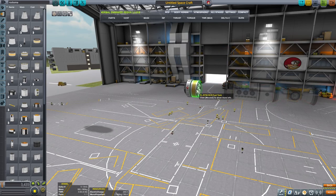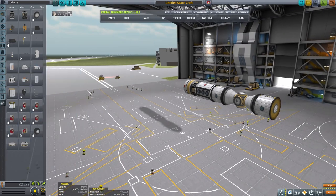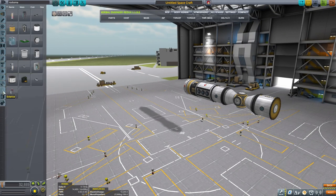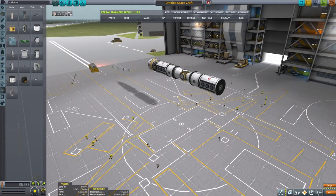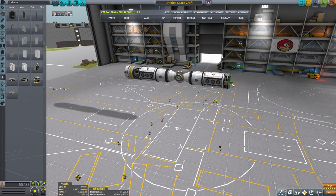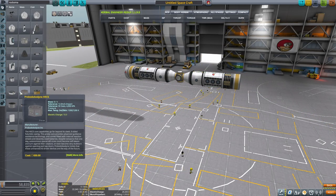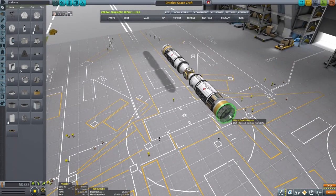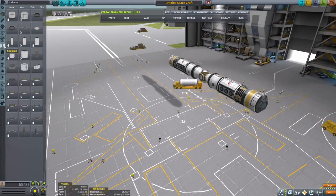I'm gonna put one more RCS tank because those will give me additional stability. Let's see - Hitchhiker module, then we had a lab, then we had three batteries. One, two, three - maybe I do four. SAS module there we go, just to make sure that it's symmetrical, it's gonna be beautiful. All right, so that's the main body of the thing.